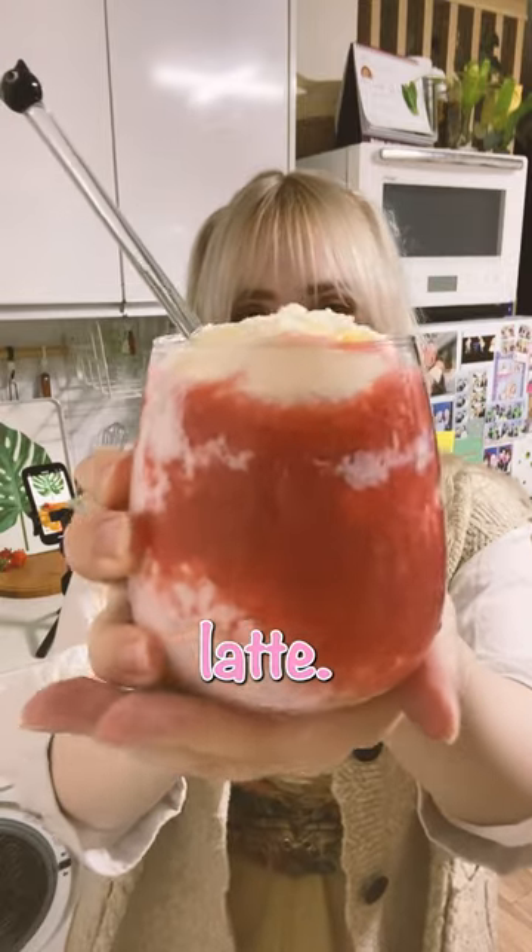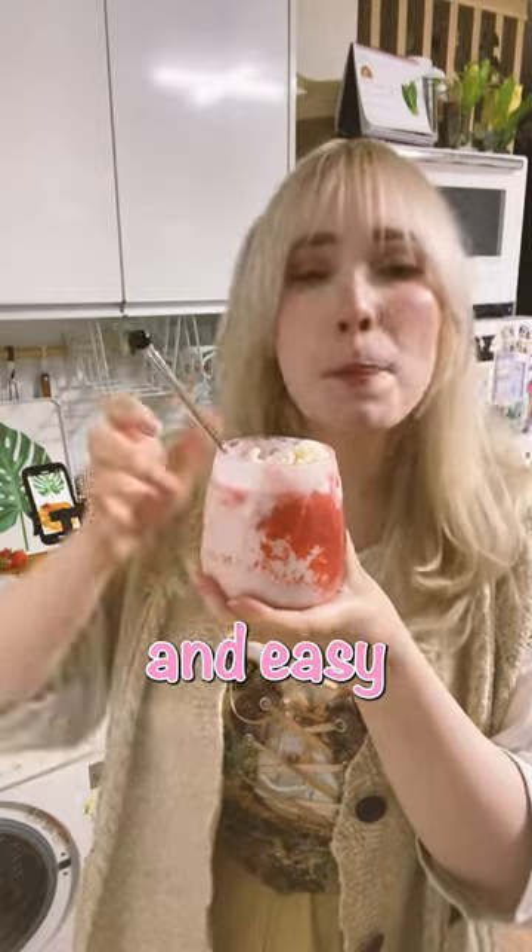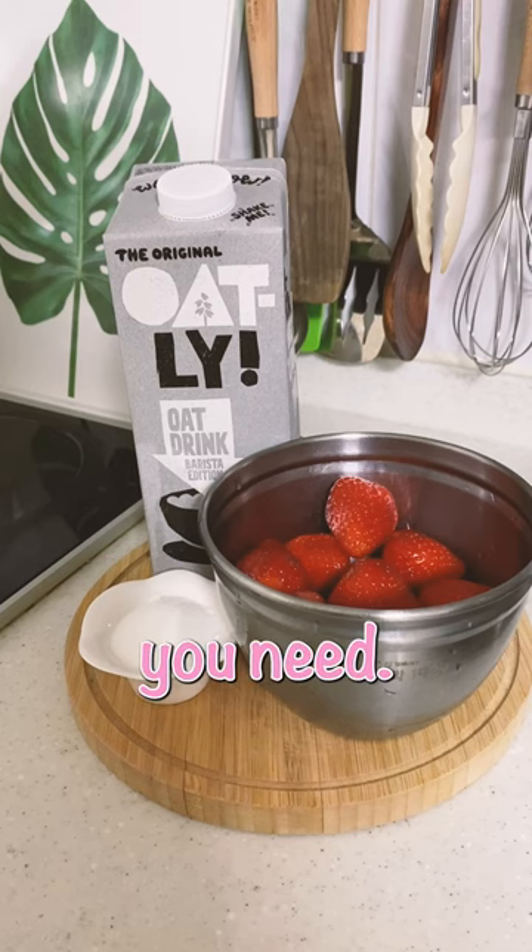Let's make a Korean strawberry latte. It is perfect for warm days. It is tasty and easy to make. Here's everything you need.